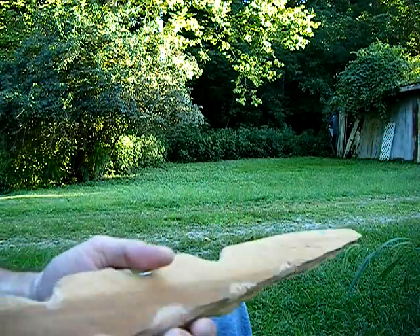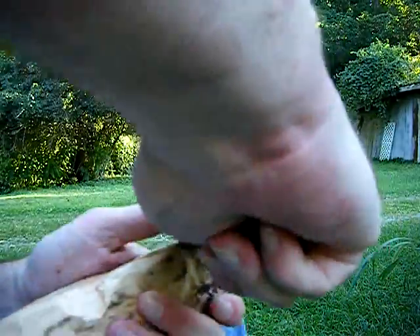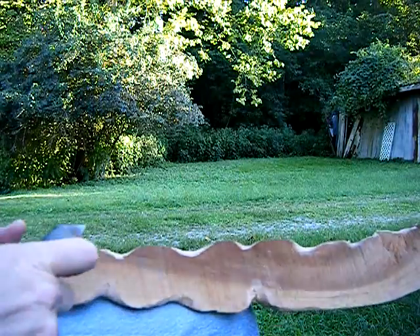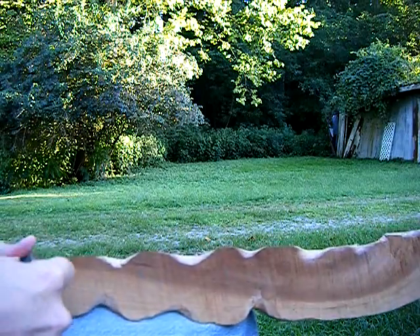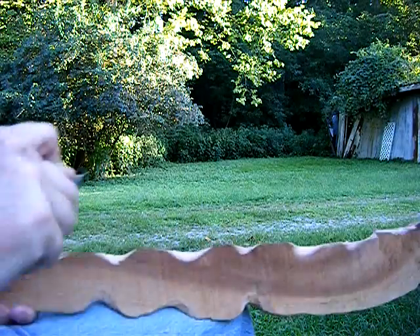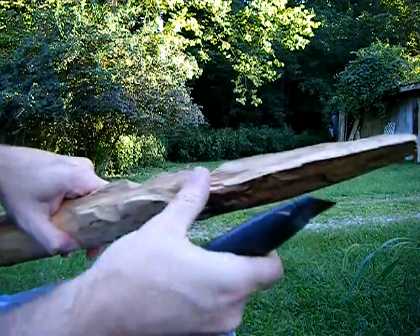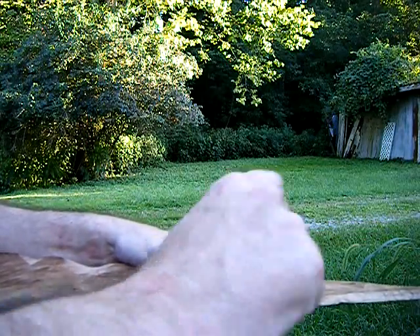I've been carving away with reckless abandon — well, it's not that reckless. I sort of know what I'm doing, and then again I sort of don't. You get into the zone; you don't even have to think about what you're doing sometimes. You just keep doing it. It's almost as though, once again, I'm not the one who's really creating this — at least not entirely.